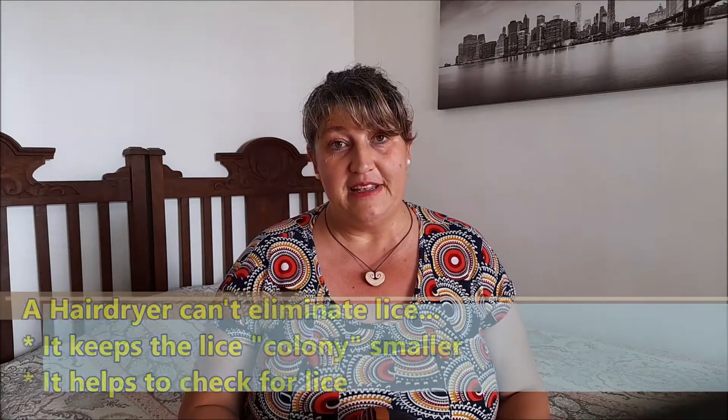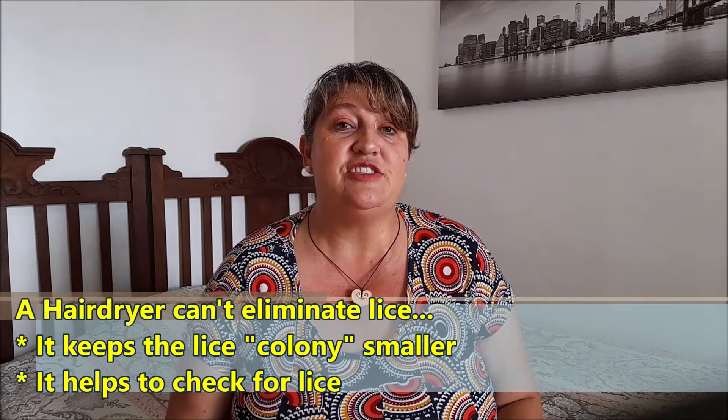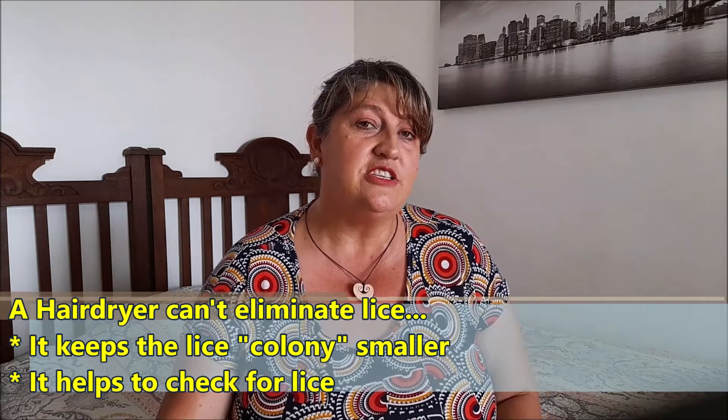Very important to know that a hairdryer can't eliminate lice, so all the tips I'm giving you here today are to prevent and to maybe help you make the colony smaller while you find time to do a treatment.